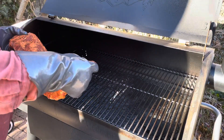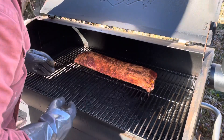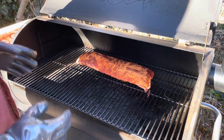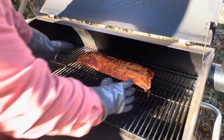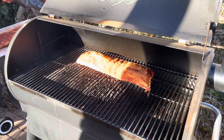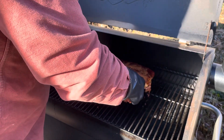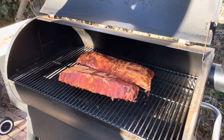These ribs have a really good sweat on them. I'm going to set them right in the dead center of the Traeger and bunch these up a little bit, just to try to get more meat in between the bones. Keep in mind, the ribs are going to cook exactly how you set them, so if you set them crooked or you bend them, that's how they're going to cook. You want to get them as straight as you can, and I like to bunch them up a little bit, right in the center.